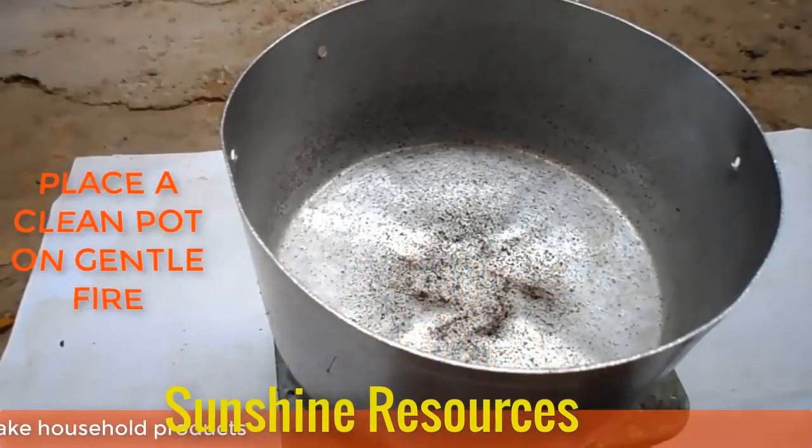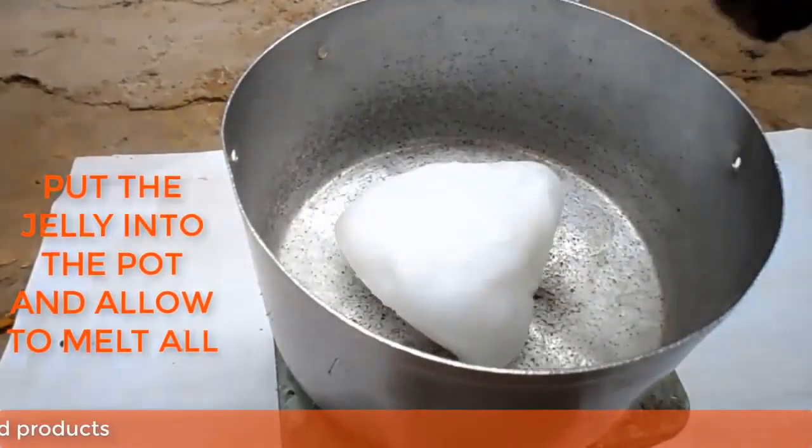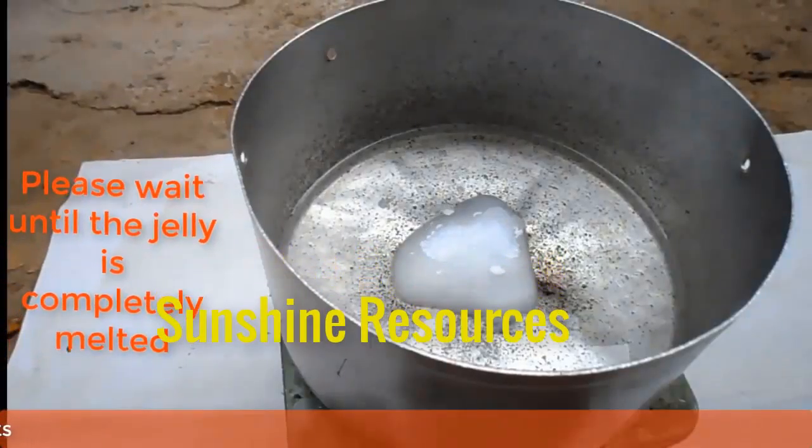Now place a clean pot on a gentle fire. Put the jelly into the pot and allow it all to melt.